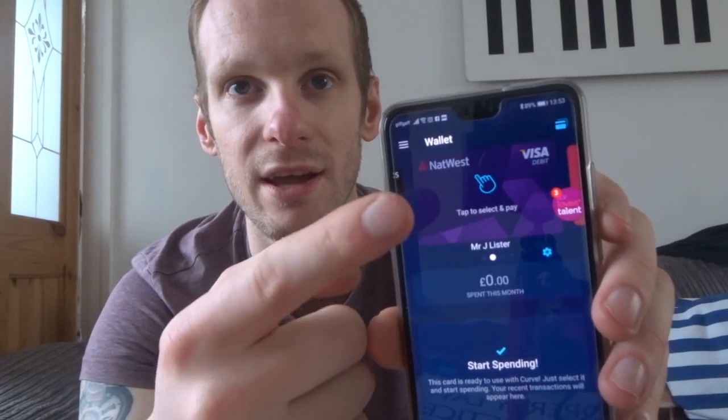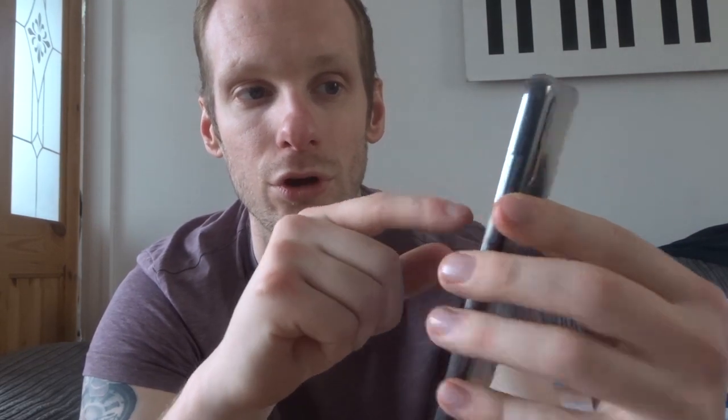With Curve, you can click over to NatWest, flex to NatWest, or even upload your Monzo card onto it. Basically, Curve imitates whatever card you register onto it — Monzo, NatWest, Halifax, Santander, any card you've got. You just go abroad with that one card and that's it. If your phone runs out of battery, whichever card was last activated on Curve is the one it'll use, so you won't get caught out with no money.